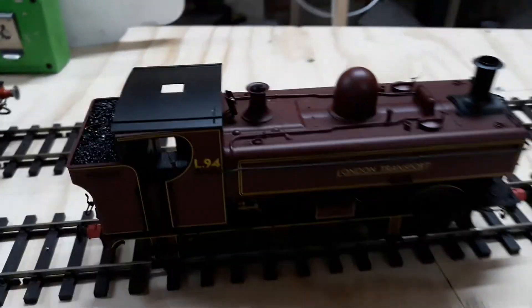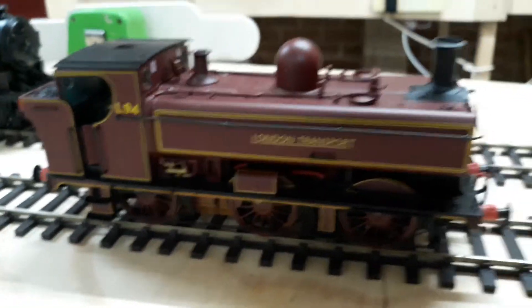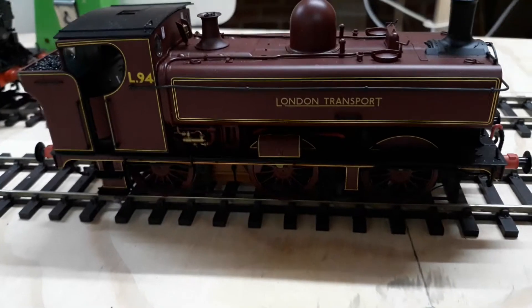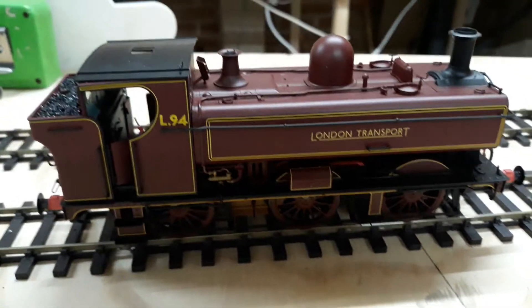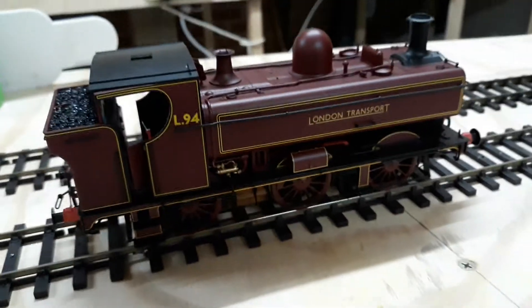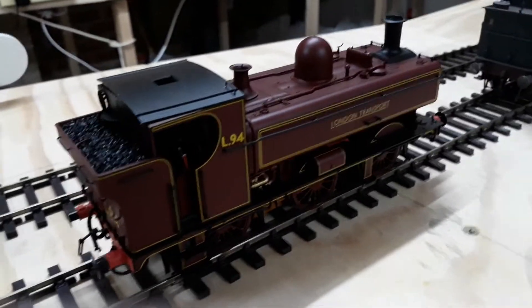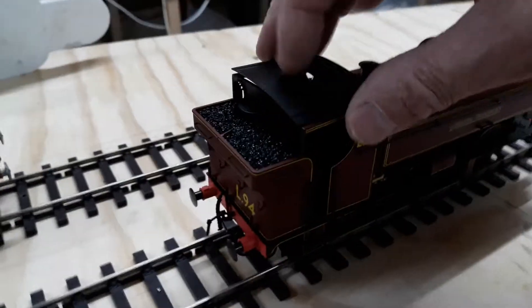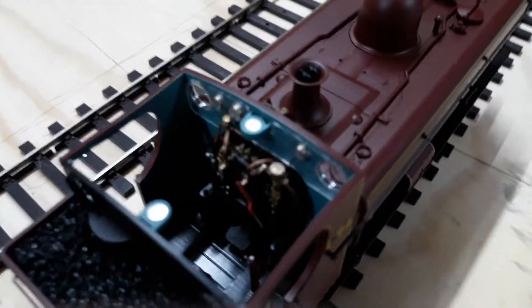I had to have this L94 — it's a Great Western pannier tank. I had to have this because I love the models, I love the livery, and I was at Farringdon on the 6th of June 1971 and saw it on the last day. Used to chase them around on Friday nights on the Underground at two o'clock in the morning. I like the way it's got magnets and the roof lifts off — put a crew in there.